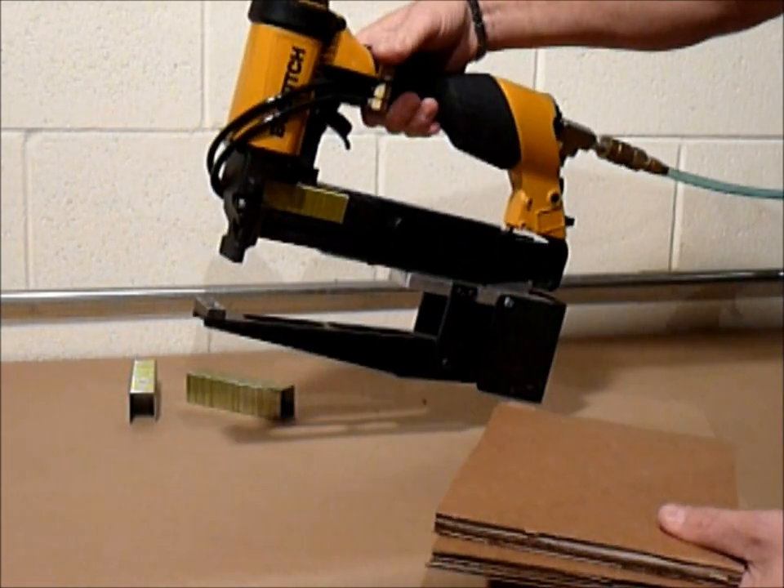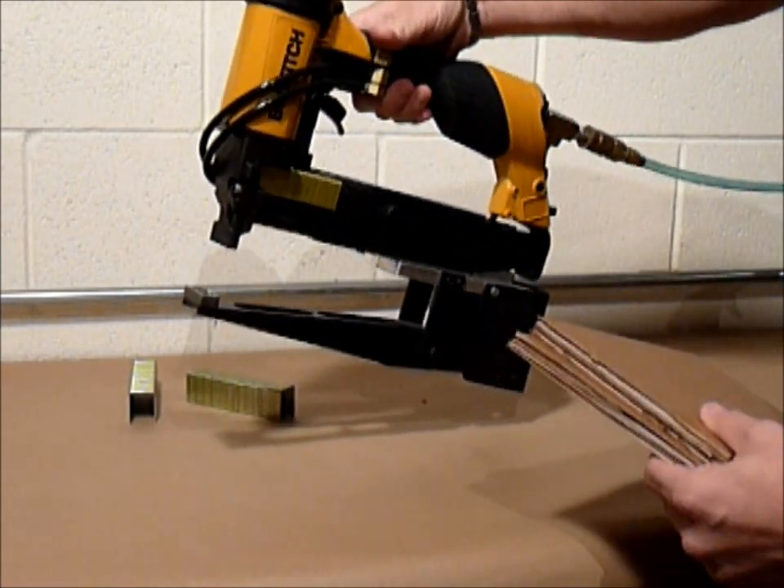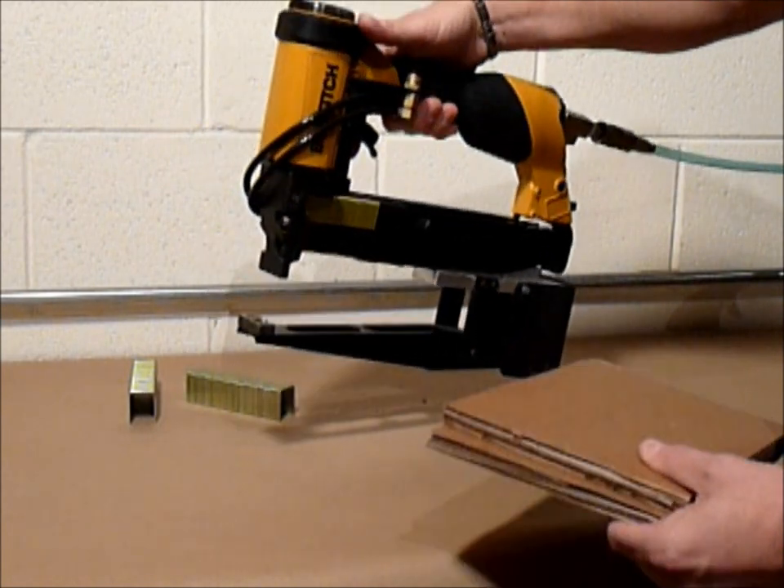The way the stapler works is we have a button that does the compression of the corrugated that you hit first, and then you pull the trigger to fire the staple.